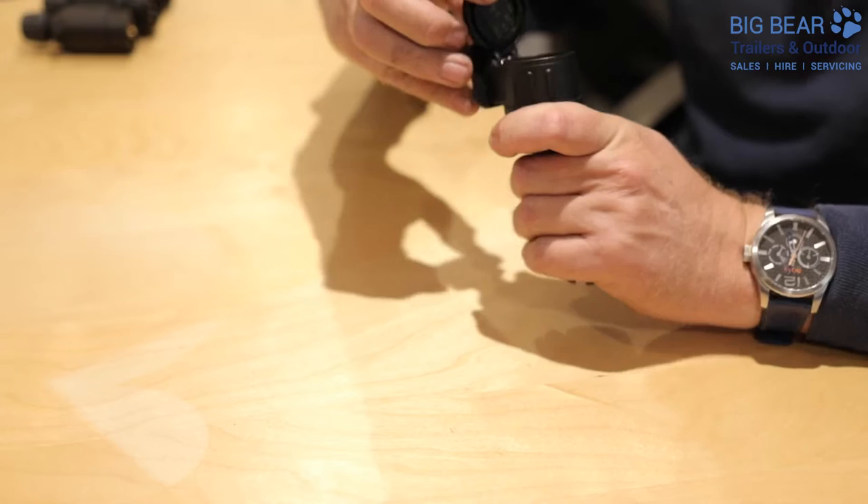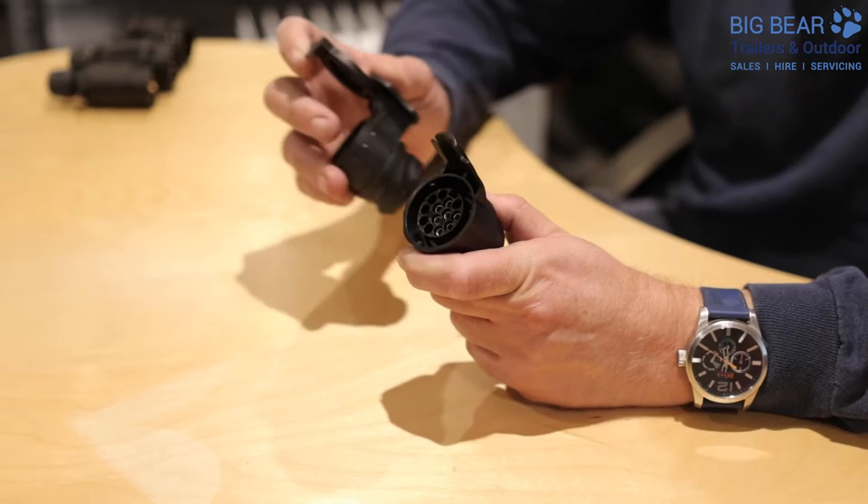Welcome to Big Bear Trailers and Outdoor. Today we've got a bit of an update for you. One of the common questions we have is around trailer and tow vehicle electrics. In the UK, in broad terms, you've got two options: either on the back of your car you're going to have seven pin electrics, which looks exactly like that, or you're going to have 13 pin electrics, which looks very similar to that.